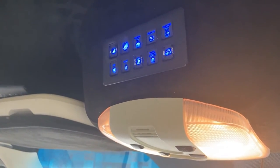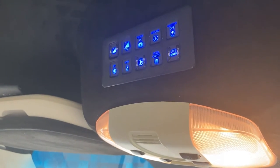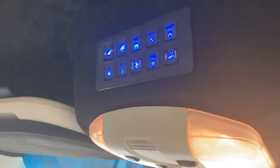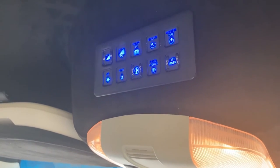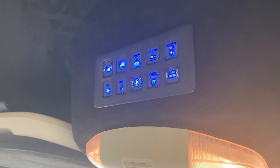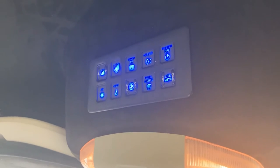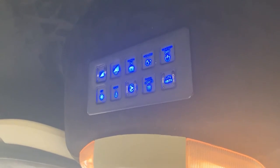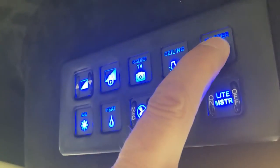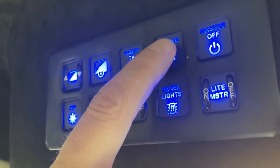The main thing up here is the master switches. If you push master off, that basically shuts everything off in the back. The only time you want to push master off is when your customers are completely out of the vehicle for the night — otherwise it shuts off the TV, the radio, everything back there and you have to reset them. So don't hit master off until the absolute end of the night.